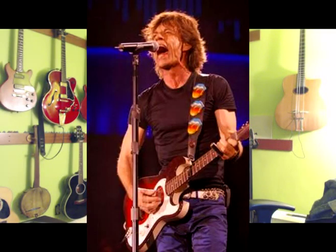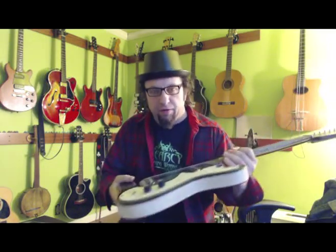Hello again everybody, Clint Searcy with you again. Today I want to show you another guitar from my collection — this is a Silvertone model 1448. These guitars were made by Dan Electro for the Sears catalog.